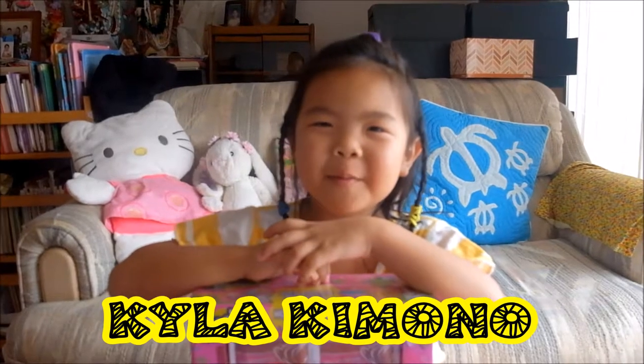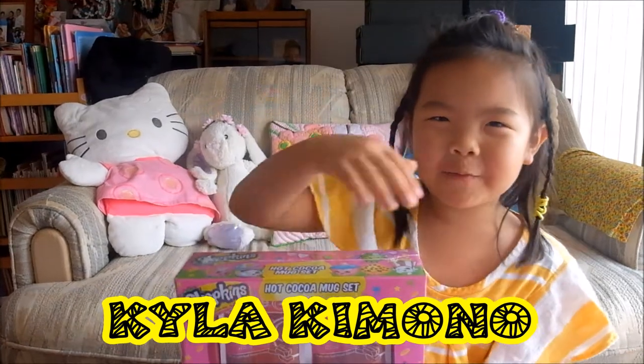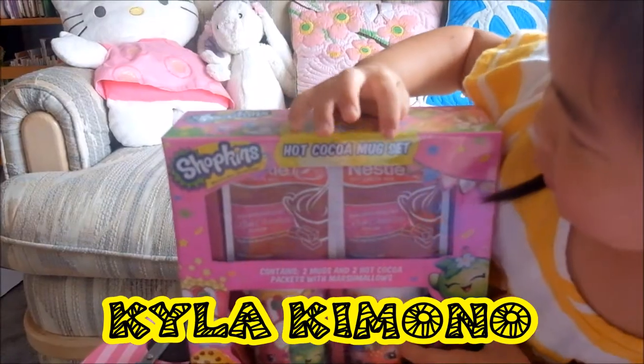What's good YouTube? Kali Kimono back here and today we are going to show off the Shopkin Hot Cocoa mug set.